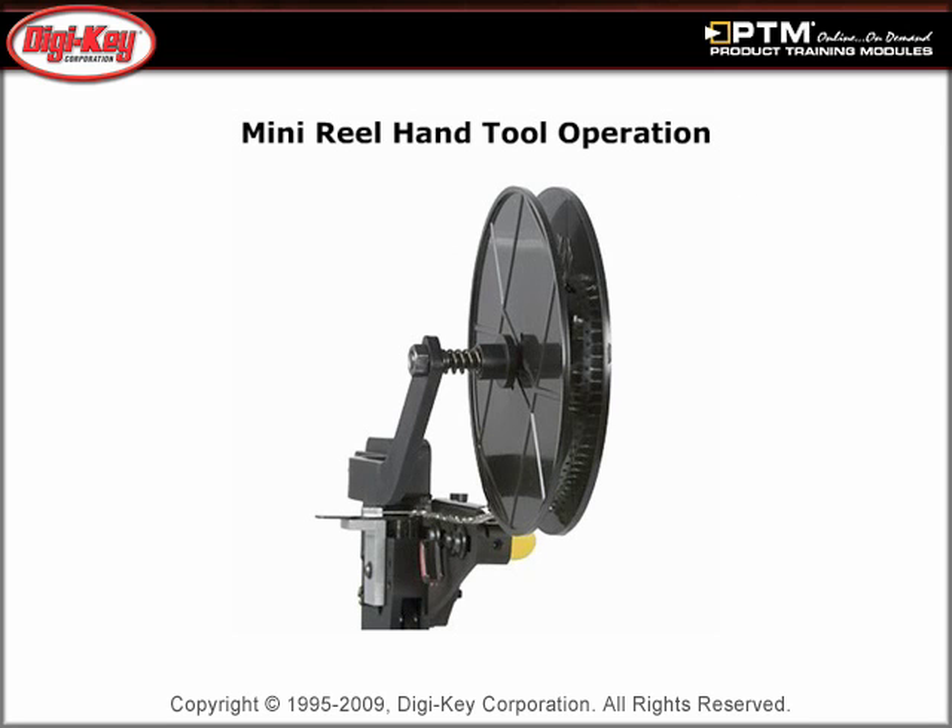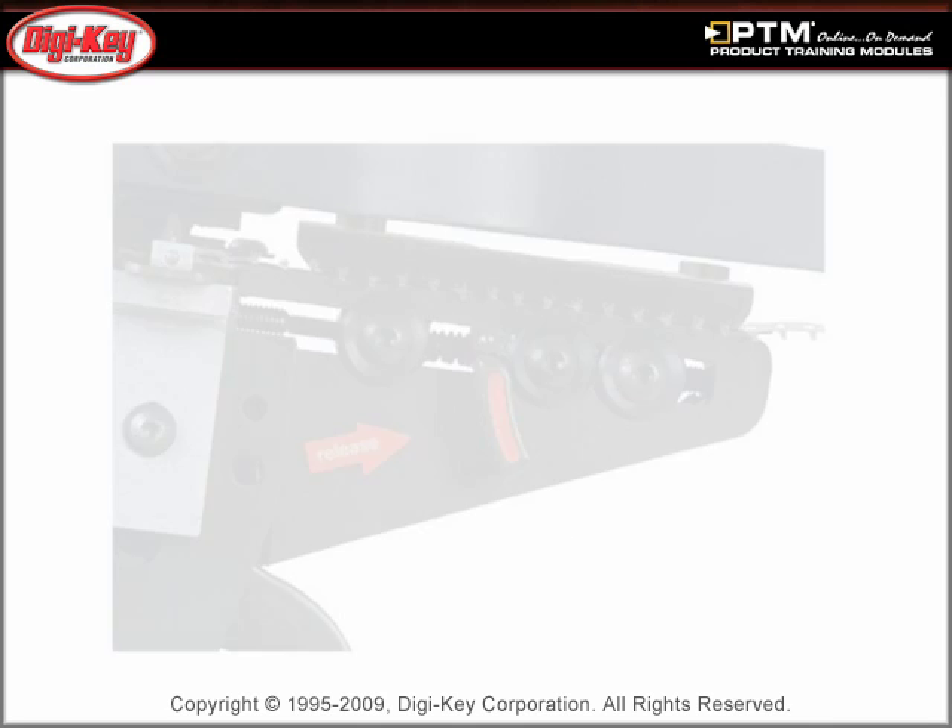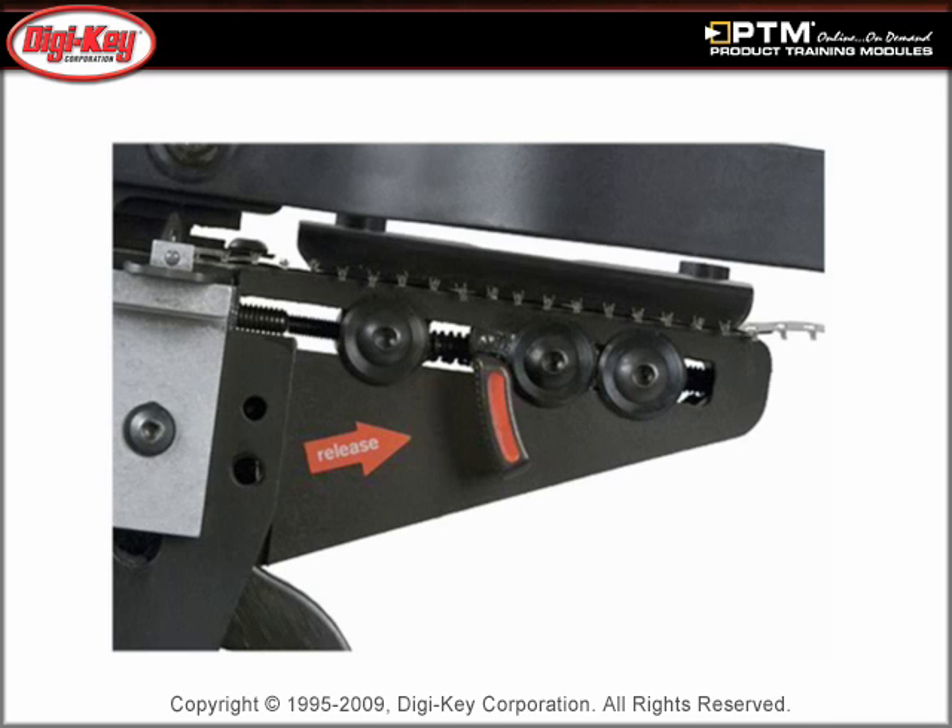Read about how the Mini Reel Hand Tool works and view pictures of the basic steps of operation. The presentation addresses the benefits of the Mini Reel Hand Tool, including the fact that they are pre-loaded with up to 1,000 contacts in strip form per reel, depending on contact size.